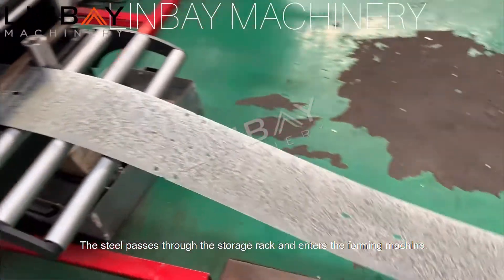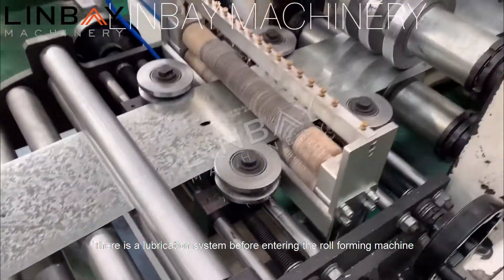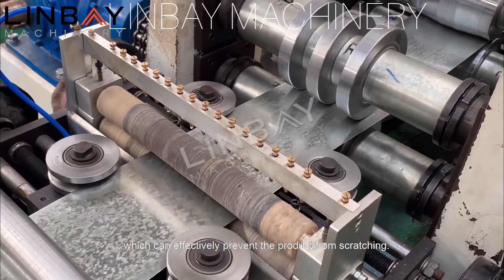The steel passes through the storage rack and enters the forming machine. There is a lubrication system before entering the roll forming machine, which can effectively prevent the product from scratching.